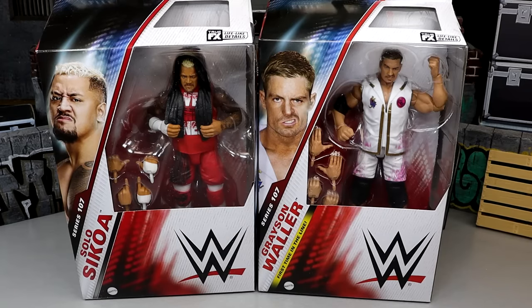What is good everybody, welcome back to another Money in Toys video. Today we're back with a brand new 2-in-1 WWE Elite figure review on the WWE Elite Series 107 Solo Sikoa and Grayson Waller figures.